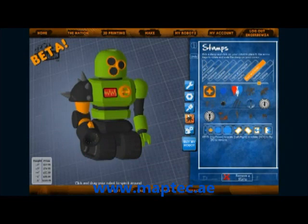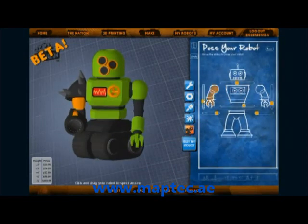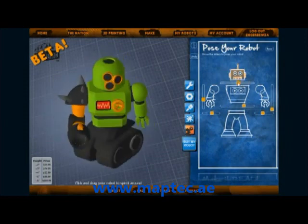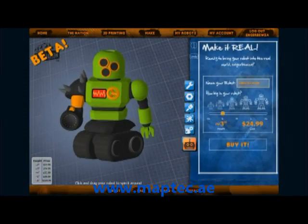Now I think he is done, but I want to pose him before I buy him. Something a little aggressive brings it to life and makes it more interesting to look at. Now click buy, name the robot, and select the size you want.